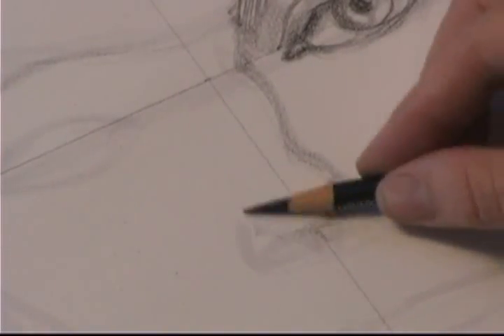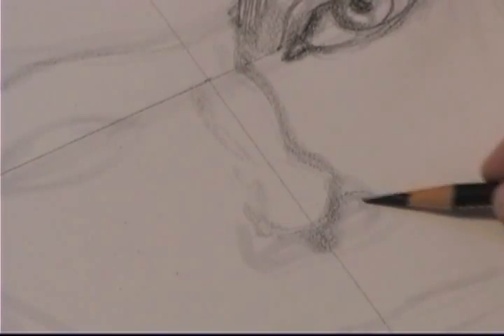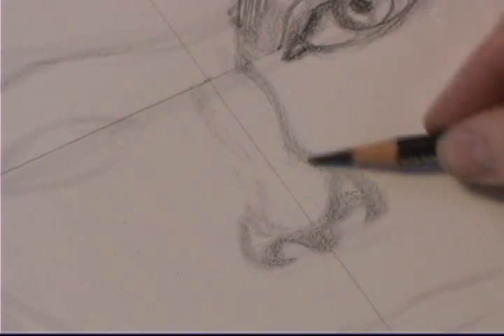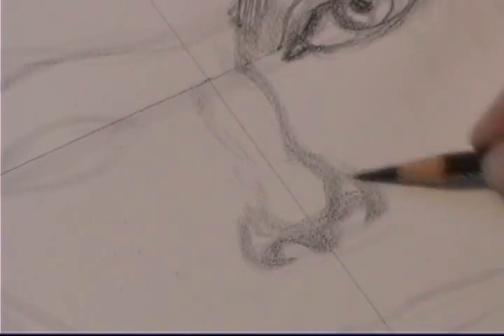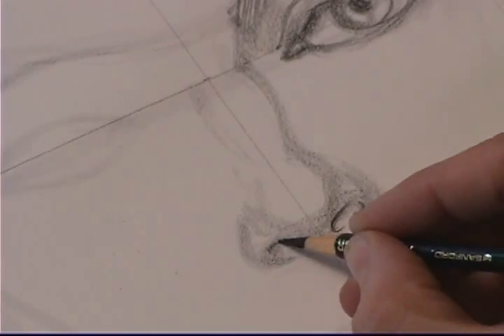Now the male nose — I'm making much more structure than the female's. I'm defining the bridge, giving an under plane, side planes, creating a space for the nostrils. Much more emphasis on the male nose. Nice arched nostrils.